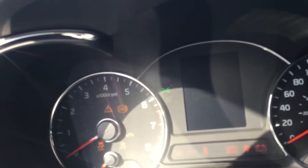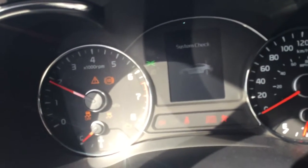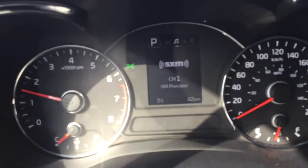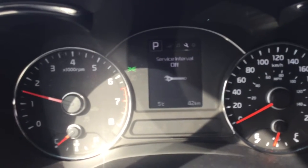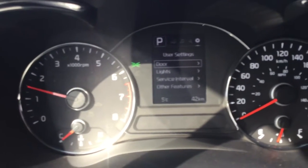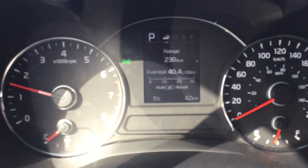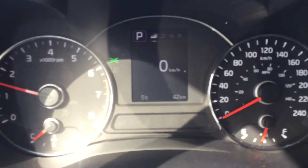We'll hop inside and I'll show you a couple of features here. I'm just going to move my seat back. So I'm going to start it up — as you can see on the screen it says my door is open and it's just going to do a quick system check and now the vehicle's on. Once I close my door, you'll have your screen here that gives you some information like what you're listening to, when you need to service your car, how much is left in your gas tank, trip A, trip B, and a digital speedometer.